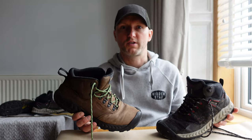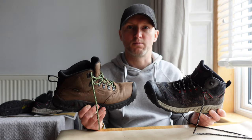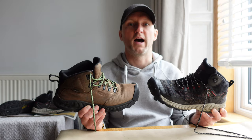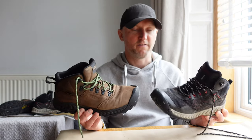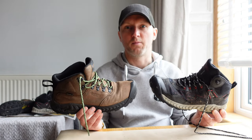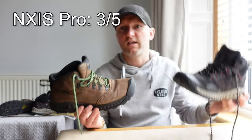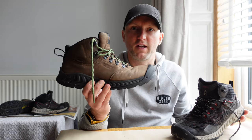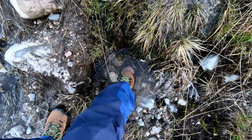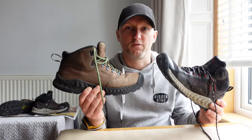Starting with waterproofness and breathability — both boots have the Keane Dry Technology membrane. I find they're adequate for most days other than the absolute wettest of days. If it's wet and rainy all day, they do tend to let in a little bit and your feet are a bit damp towards the end of the day. I give the mesh boot a solid 3 out of 5, and the leather boot slightly higher — maybe 3.5 to 4 out of 5. The waterproofness from the leather is just a little bit better than the mesh, but both are adequate for UK use.